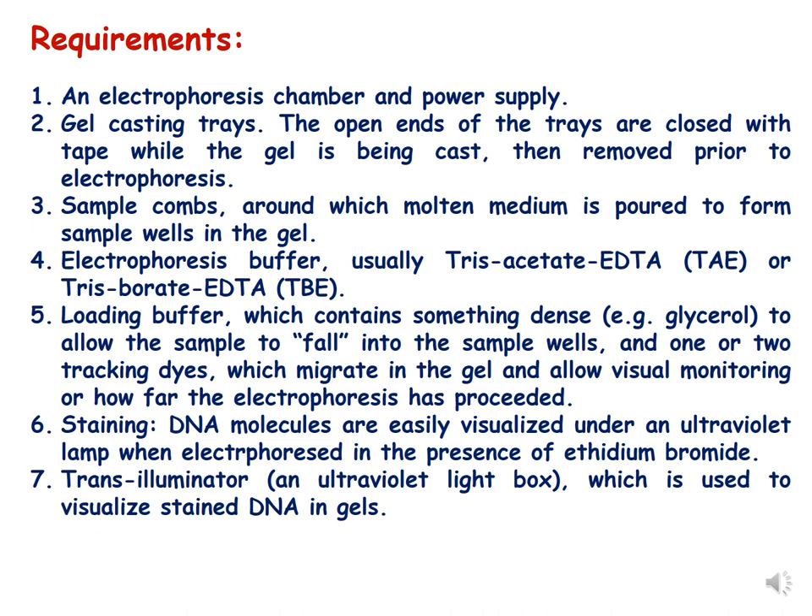The electrophoresis buffer can be TAE — Tris-Acetic acid and EDTA — or TBE — Tris-Boric acid and EDTA. To track the progress of the gel run, a loading buffer is required. The loading buffer is generally dense to allow the DNA sample to fall into the wells, and it contains a tracking dye which migrates in the gel, allowing visual monitoring of how far electrophoresis has proceeded.